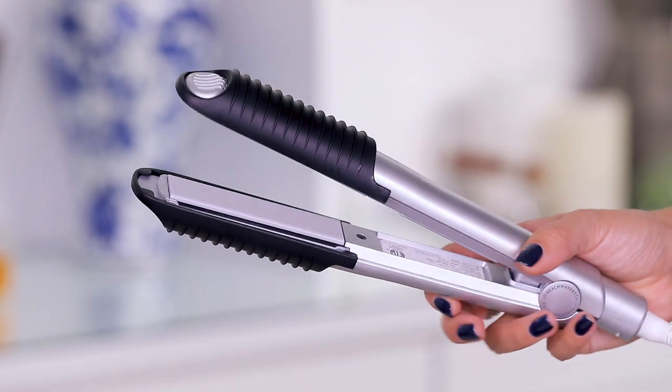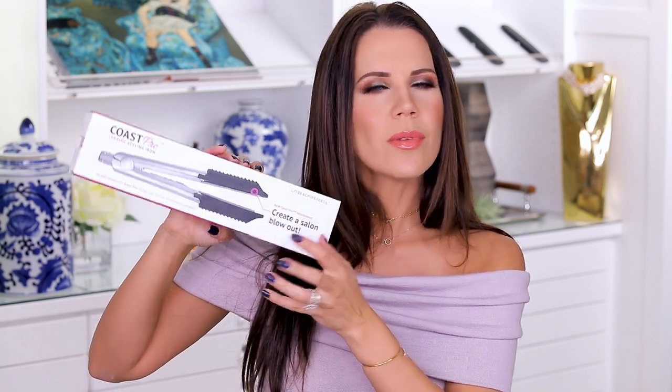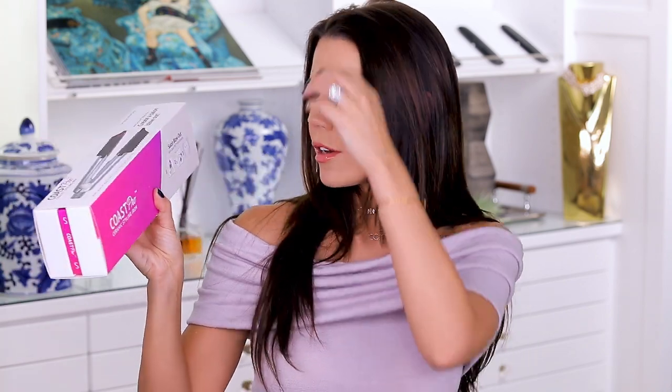This is called the Coast Pro Ceramic Styling Iron. You can see on the back that you have different options of how you can do your hair - sleek, S-shaped waves, or a blowout finish. It has kind of a rubberized edge with little teeth that are going to grip the hair and you can use it as a straight iron or curling iron situation. I was intrigued by what it shows on the front with the girl putting it close to the root and curling her hair, and I thought it would be something different aside from makeup to test drive here on my channel.